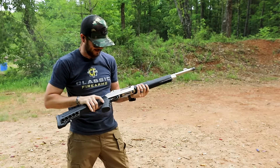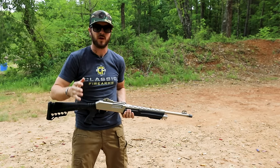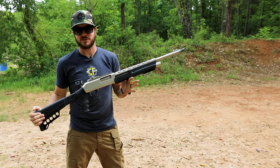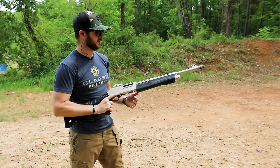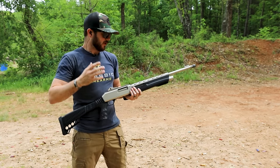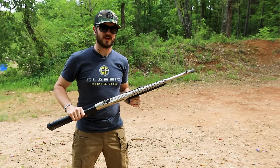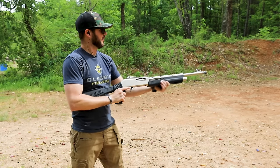For the price, guys - if you're looking for an affordable home defense shotgun you cannot go wrong with the Dickinson XX3. The 20-inch barrel might seem a little long for close-quarters engagements, so take that into consideration. However, as an affordable home defense option, you really might want to look into this.